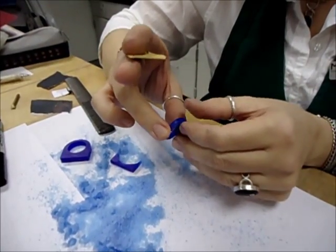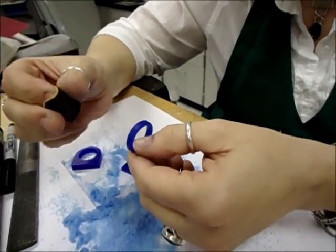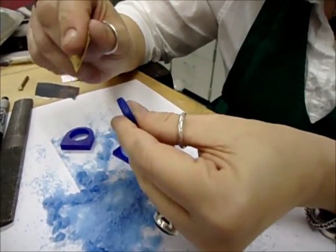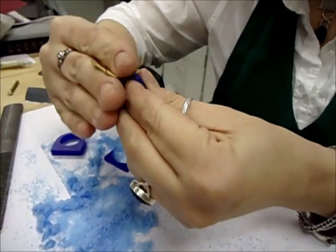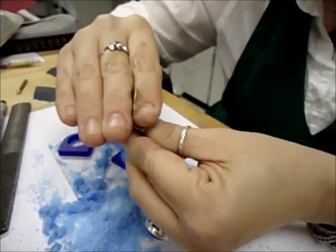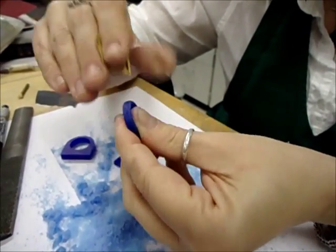Now that I have the basic shape filed using the different coarse and fine files, I'm going to clean it up with sandpaper and take out all of the file marks, and continue to refine the shape to what I need before I can start carving the layers. I'll go through a couple of stages of sandpaper — this is 320, then I'll do 400, then 600, then I'll polish the wax, and then I'll draw the design on it.